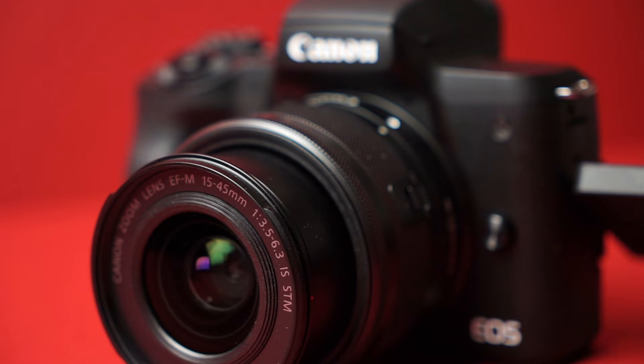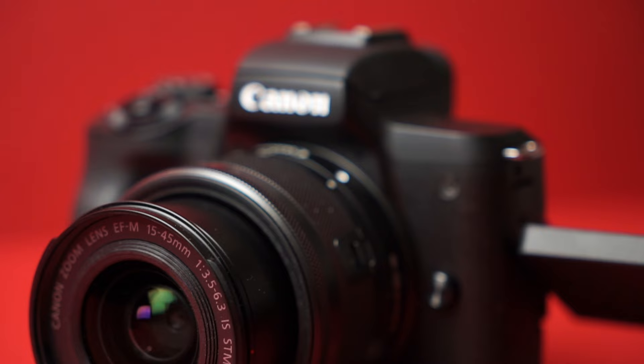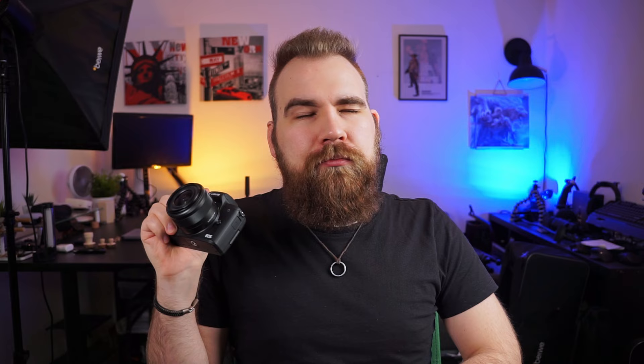The kit lens that comes with the M50 Mark II is a 15–45mm f/3.5–6.3. It's a lens that will get you started, but I do recommend starting to buy a lens upgrade as soon as you get the camera, because it's not terribly sharp and the stabilization is just okay — it's something I would upgrade from pretty quickly.